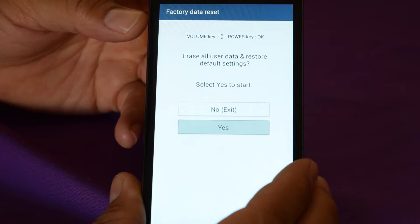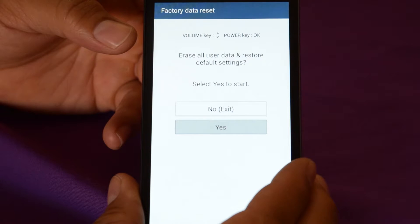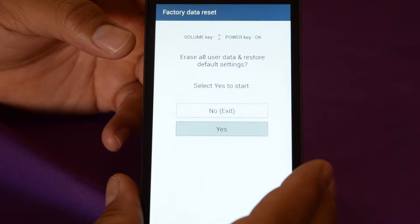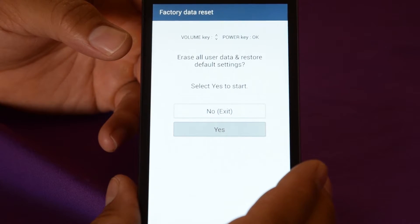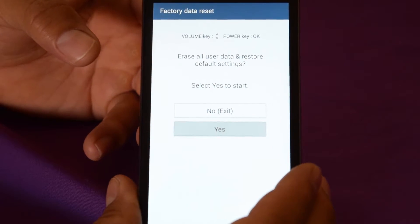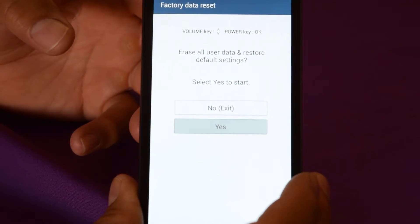Now it's going to say 'Erase all user data and restore default settings.' Make sure you've saved everything you wanted, and take out the memory card too before you do this — just for safety. You're also going to need your Gmail account. So take your memory card out, hit Yes to Erase All User Data and Restore Default Settings, and hit the Power key to confirm.